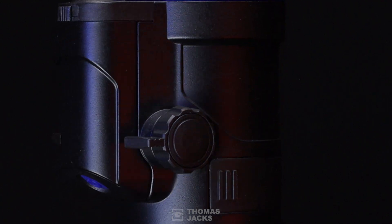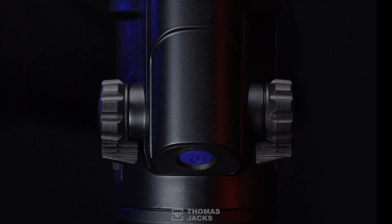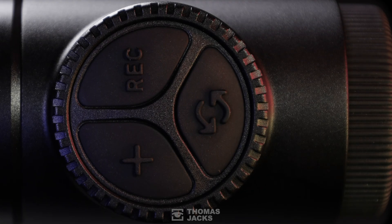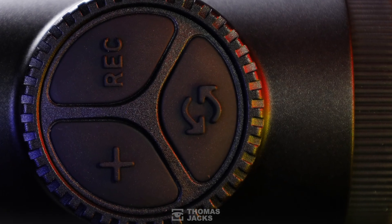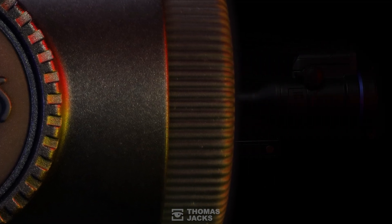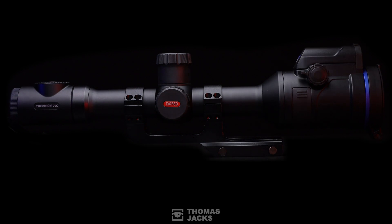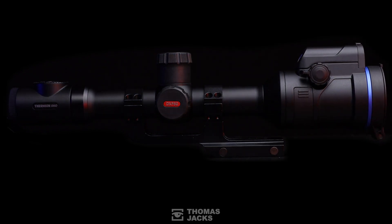The fins on the dual focus dials help you rapidly focus the thermal image. With the zoom, record, and duo button to switch between modes right here where you need it, you'll be quick to master the Thermion Duo — even when it comes to mounting it on your rifle with standard 30mm rings.